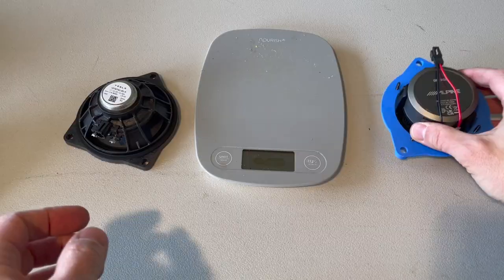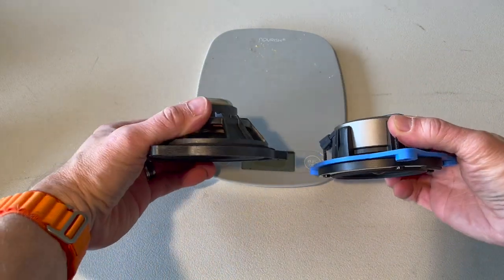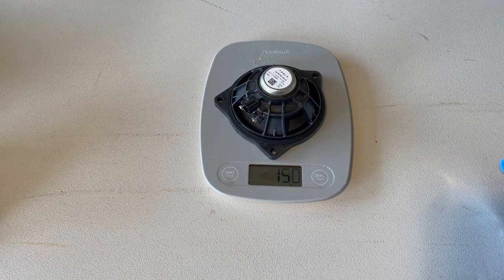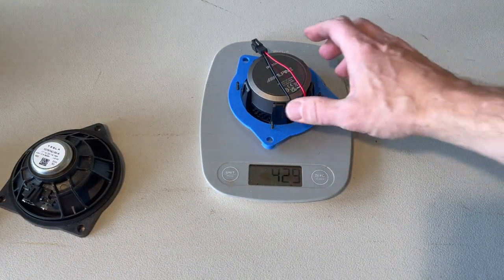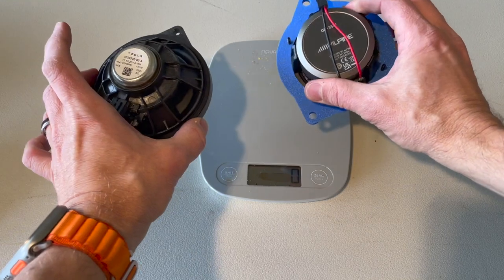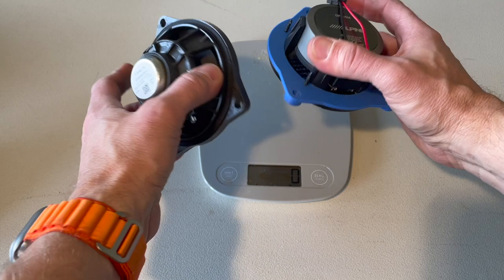All three of the dash speakers are now out. Take note of how small the magnet is on the back of the factory speaker compared to what we're replacing it with. Here's what we are replacing versus the new Alpine — take a look at the size of that magnet. Let's weigh them: the factory speaker weighs 150 grams, and the new Alpine speaker weighs 429 grams — substantially heavier than the original. Let's go ahead and put these in, utilizing the same lineup holes and the same screws.